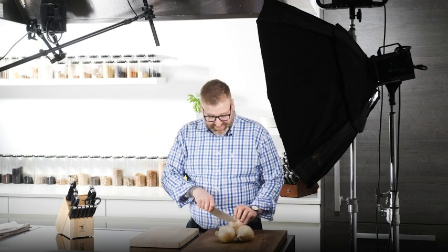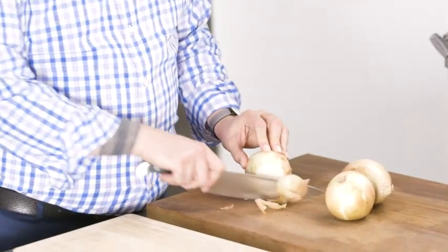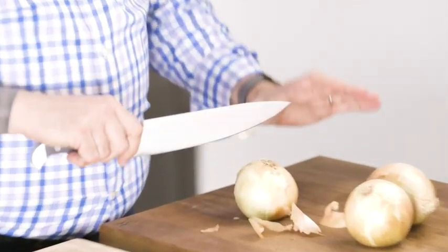I feel kind of stupid with a knife just sitting in my hand. Let's see if it's sharp. Oh wow. Yep. That is a sharp knife.